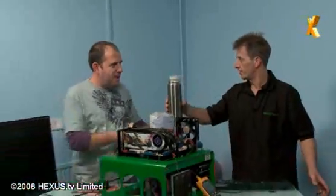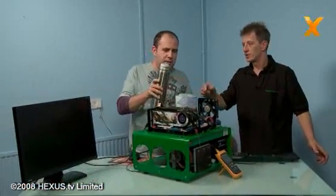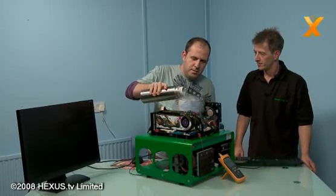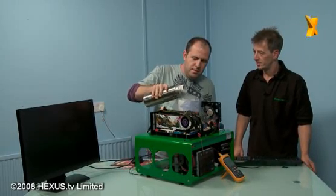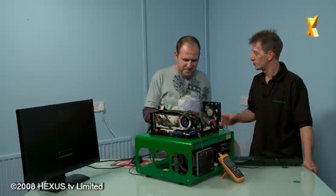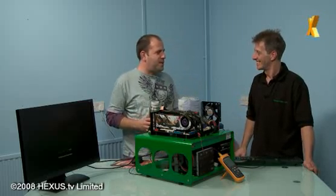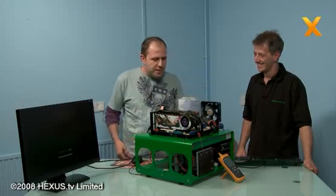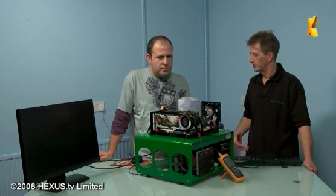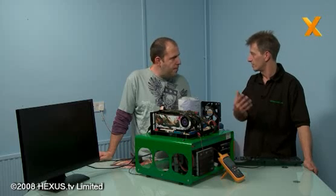Just gently pour the nitrogen. Liquid nitrogen is not conductive, so if something spills onto the board you don't need to worry about that. It's literally just the condensation it causes — the condensation is the moisture and that is what causes the problem.